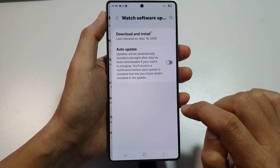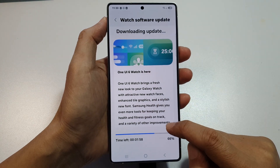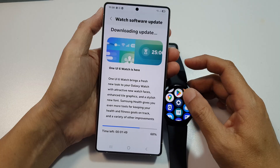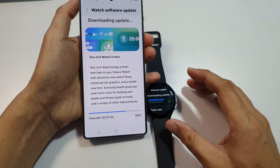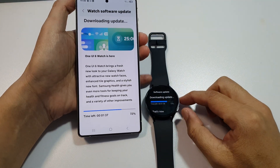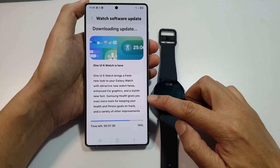Tap on Download and Install, then tap on the Download or Install button. Here it is currently downloading at 67%. It shows both the watch and phone are currently downloading. Once it has finished downloading, it will proceed to update your watch to the latest software — One UI 6 at this point in time.